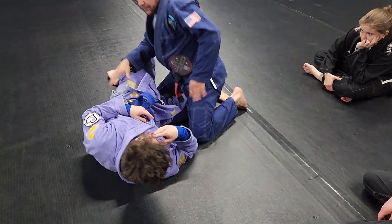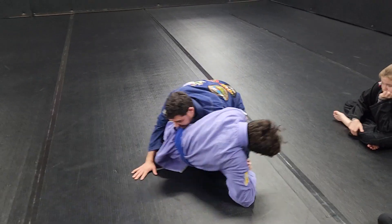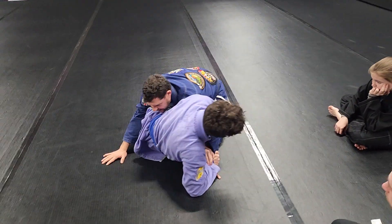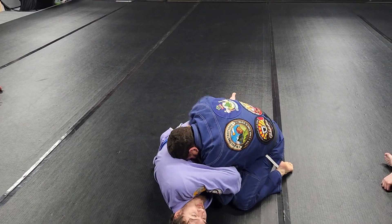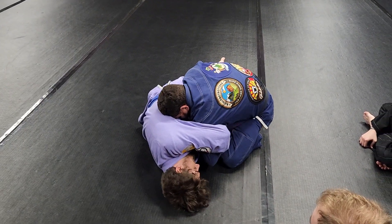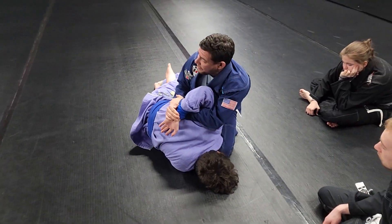So all we're going to do is reverse it on him. Here at half guard — my hand goes on the mat. My leg comes up, I grab, I sit. Hand nice and tight. I reach down, grab my own wrist, I yank it out and switch. And now I have the Kimura.